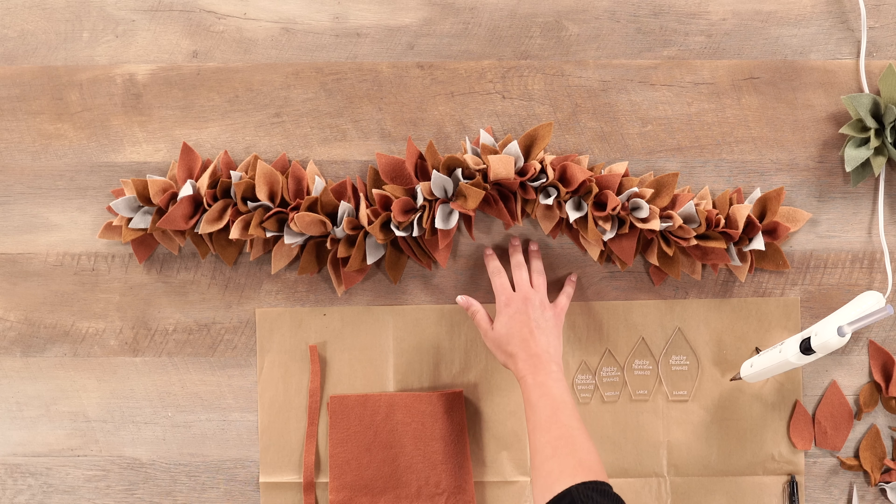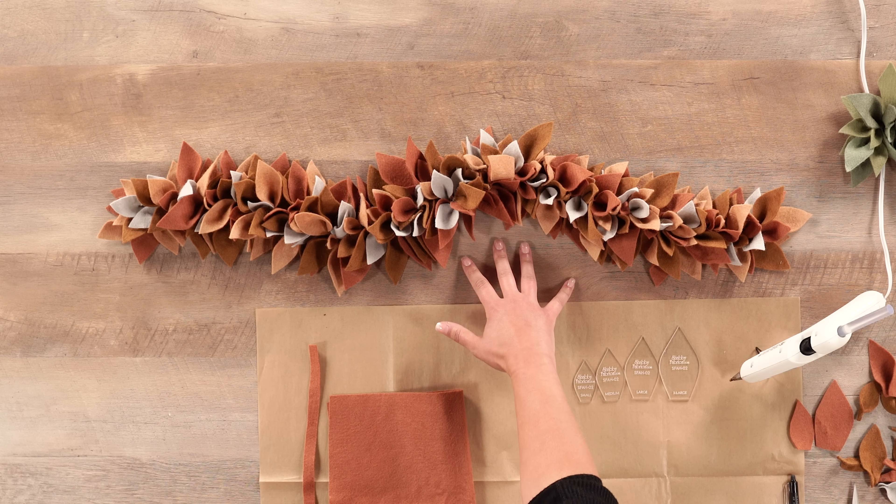Fall is my favorite season. I just love all the colors and textures that come with it, and this will really look beautiful in the middle of your dining room table, an entryway, or your mantle — it will look lovely anywhere. We are going to put this in a kit for you and send it directly to your home with all the felt that you need to create this.